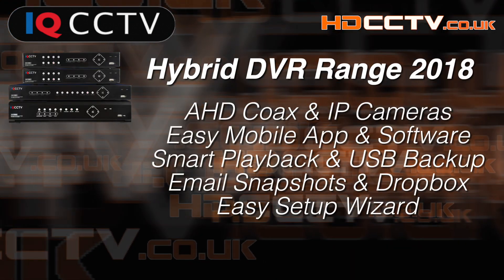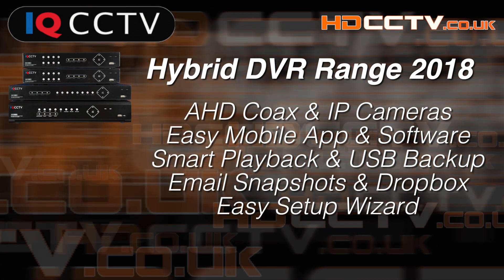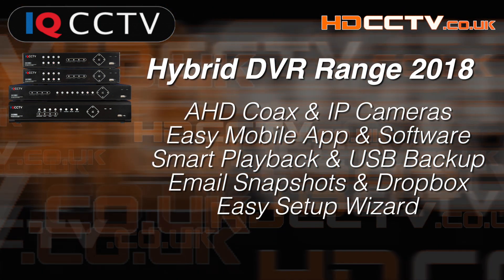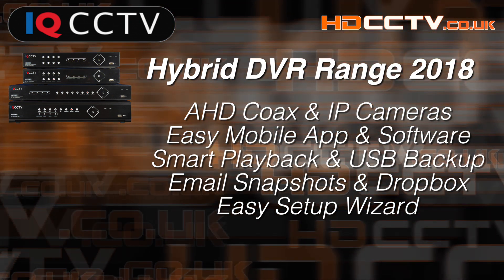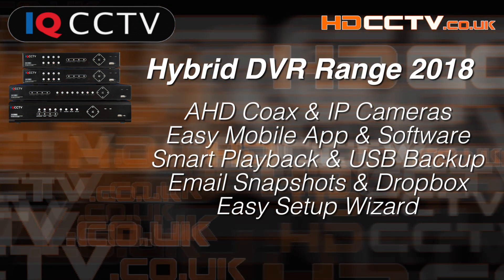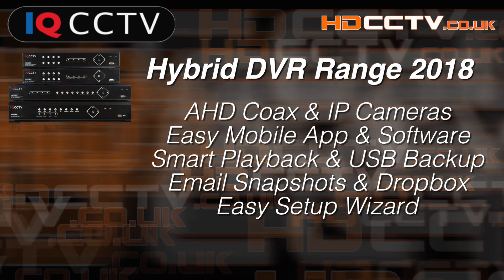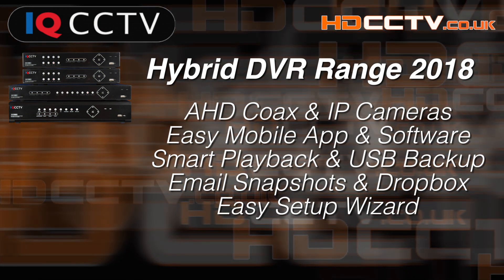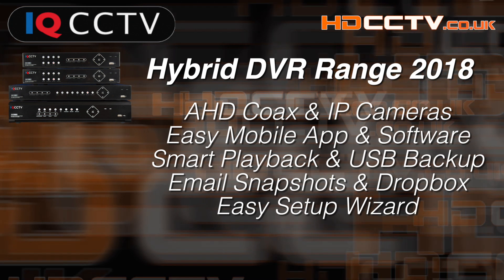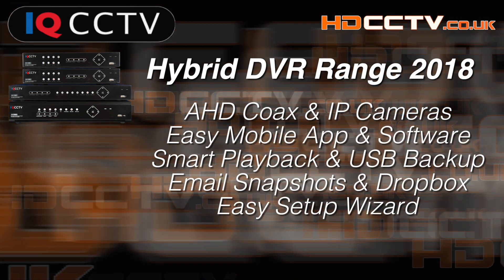The DVRs can accept coax CCTV cameras as well as network connected IP cameras. It comes with an easy to use mobile app and PC and Mac software. It has smart playback modes and easy to use USB backup. You can have email snapshots sent to you of motion detection and also send images to a Dropbox account, and it has an easy setup wizard to help you through the startup process.